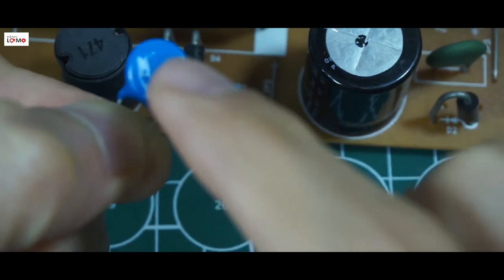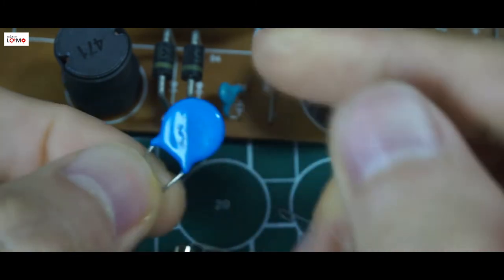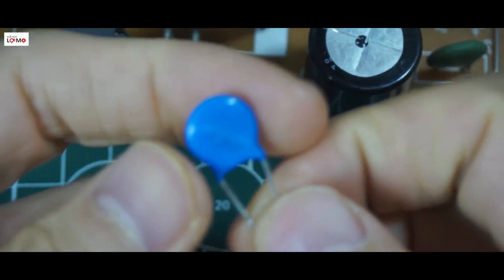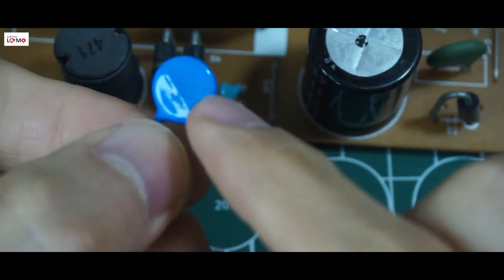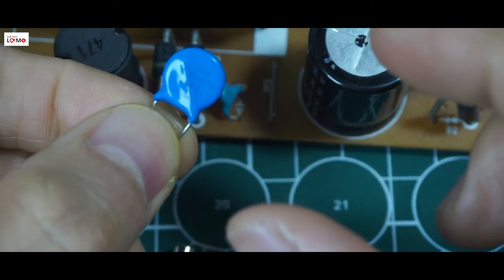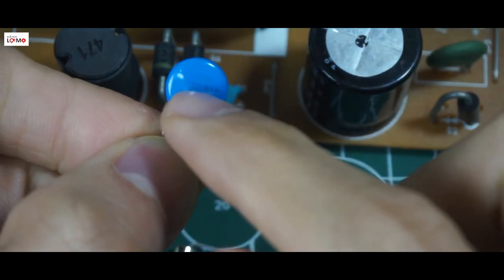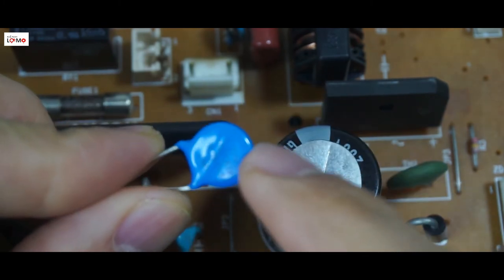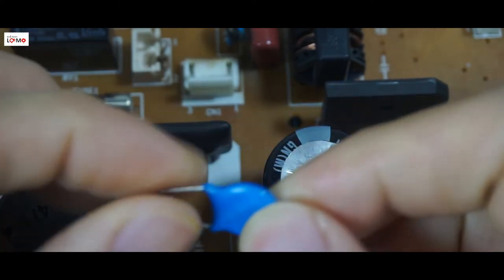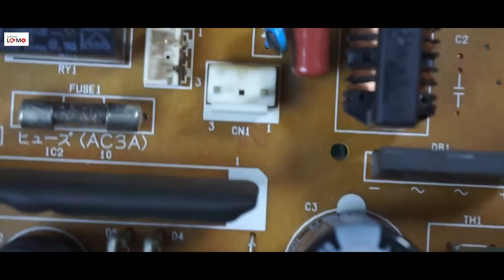Các bạn lưu ý là khi mà mua cái con chống sét này, thì các bạn chú ý cái thông số của nó - nó bảo vệ cho dòng điện khoảng 120V nhé. Các bạn đừng có chọn cái thông số lớn quá, ví dụ như 150V hay 200V hay 220V, thì nó sẽ không có tác dụng. Tại vì nếu các bạn chọn chống sét 120V thì quá 120V nó sẽ nổ để bảo vệ mạch.